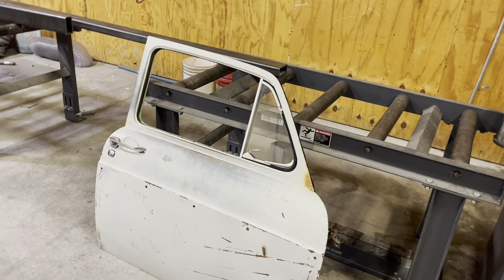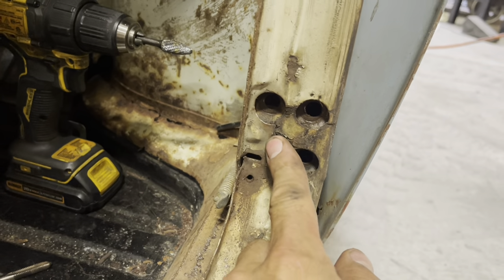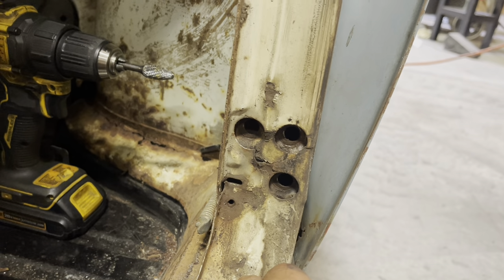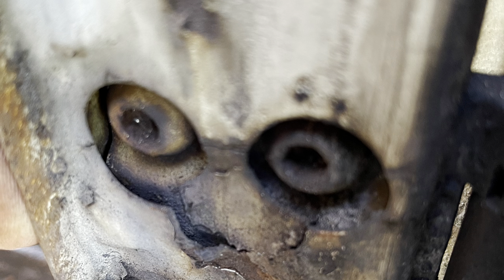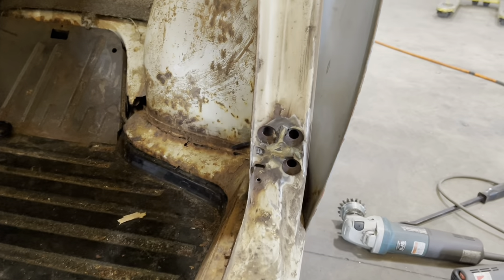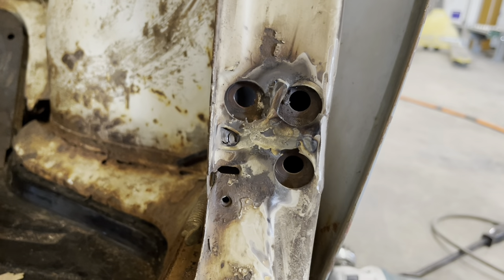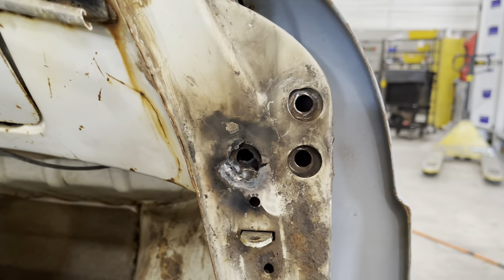I got the door off and I'm gonna see if it makes it any easier to get this fixed up. I got that little problem cleared up nicely. Gonna take care of that still.